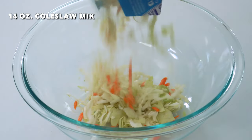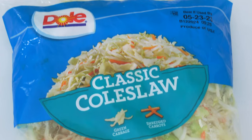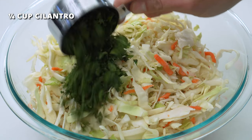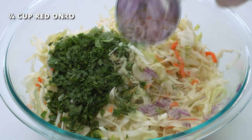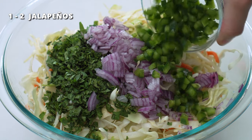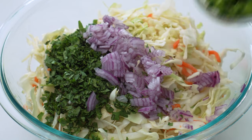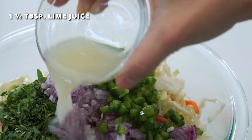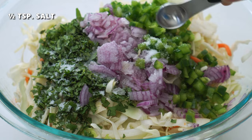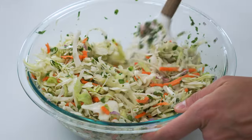For the slaw, grab a large bowl or container and add a 14-ounce bag of coleslaw mix, or about four cups of shredded red or green cabbage, 1¼ cup of finely chopped cilantro, 1¼ cup of thinly sliced red onion, 1 to 2 jalapeño peppers that have been finely diced. You can leave these out if you'd prefer no spice. Add the juice of one lime, roughly 1½ tablespoons, and ½ teaspoon of salt to taste. Mix together until combined, then refrigerate until ready to use.